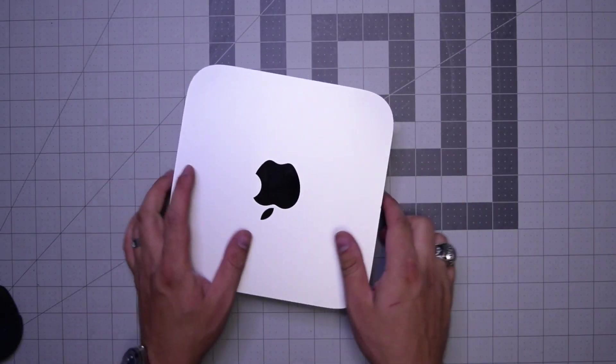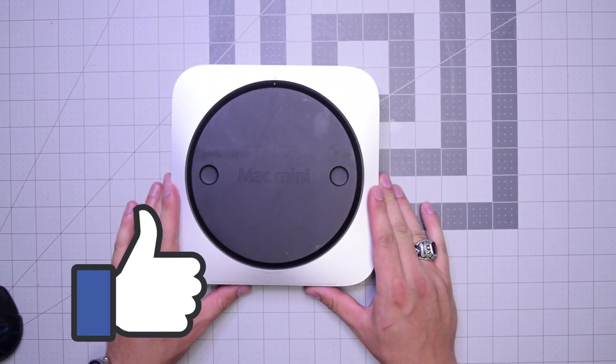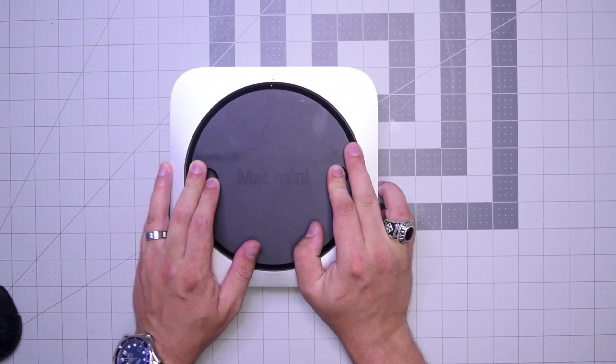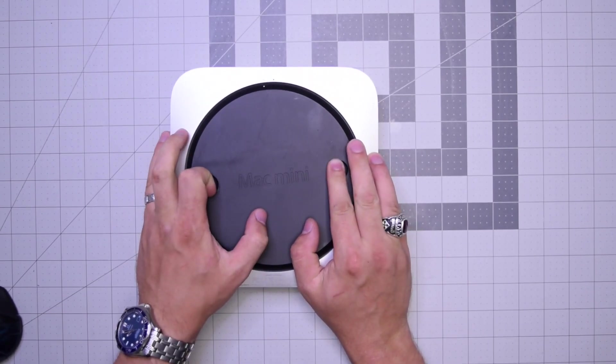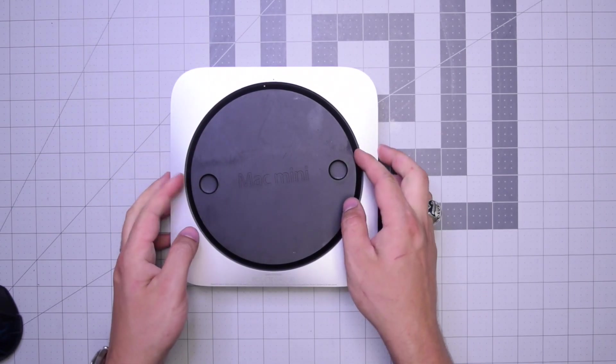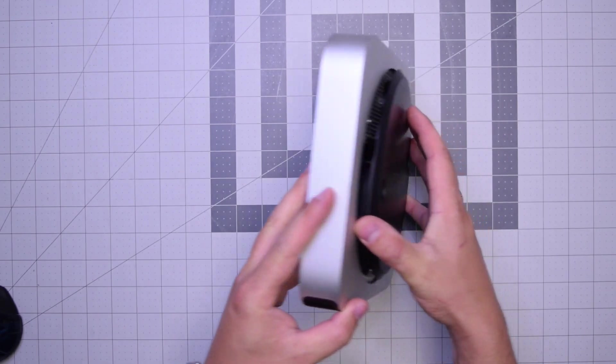Go ahead and begin by flipping the unit over. As you can see there's a little dot right there. What we want to do is put both fingers on the left and right and kind of twist it counterclockwise about a quarter of an inch.